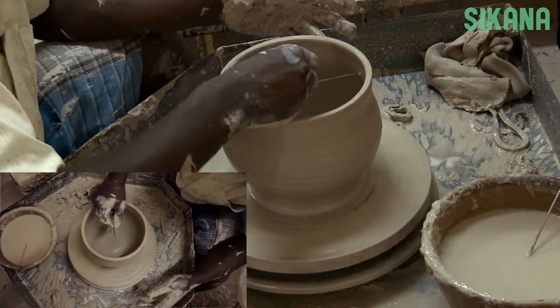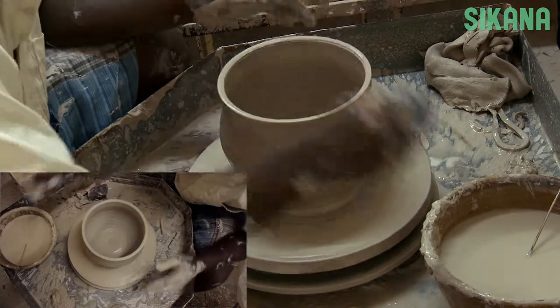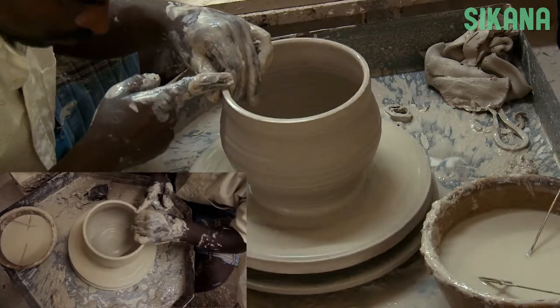Then, if you want to create a specific shape of vase or a series like we did here, you can measure it.